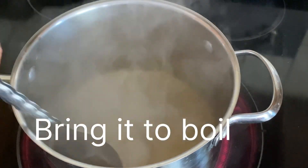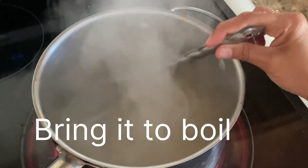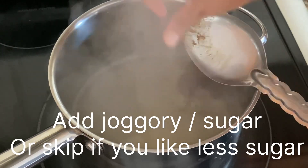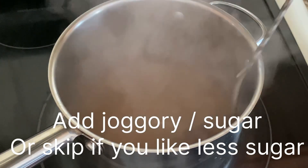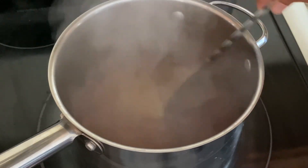Bring it to a boil and let it cook for about 10 minutes on medium flame. You have to keep stirring. Then add sugar or jaggery, or you can skip this step, and keep stirring constantly.